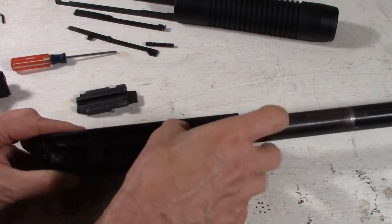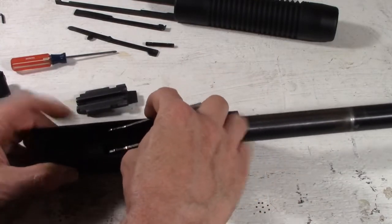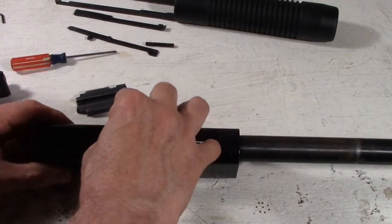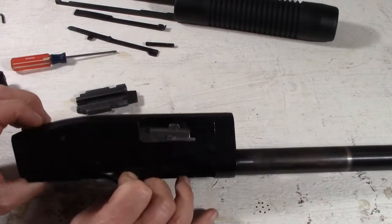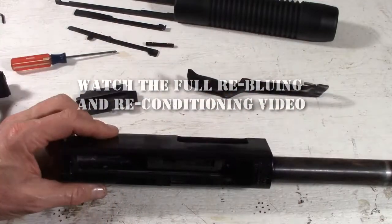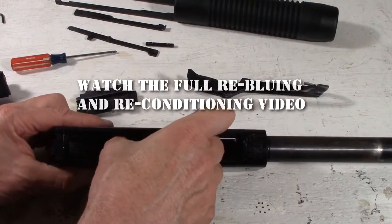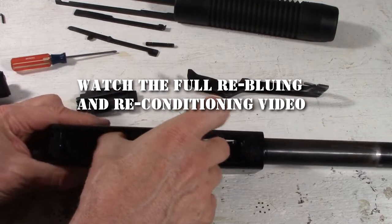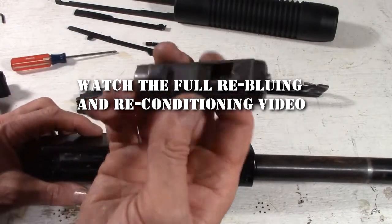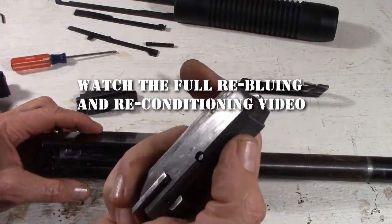So those areas need to be addressed. I'm going to take out the elevator here — there's two. It sets in there with a couple of roll pin-like pins. That comes out. And this is going to slide through the front. That's going to get a good clean as well because you can see how grimy that sucker gets.